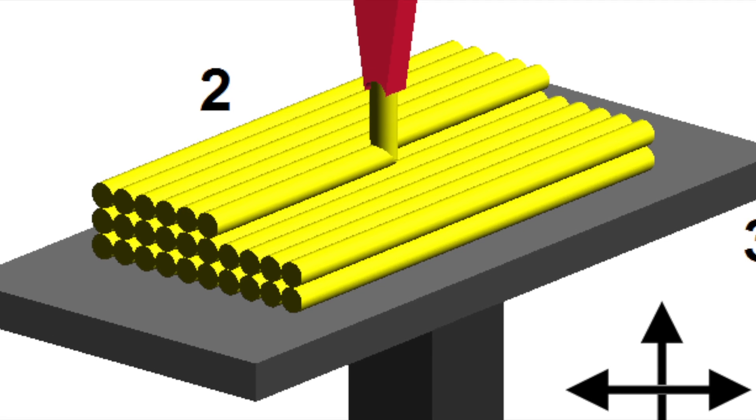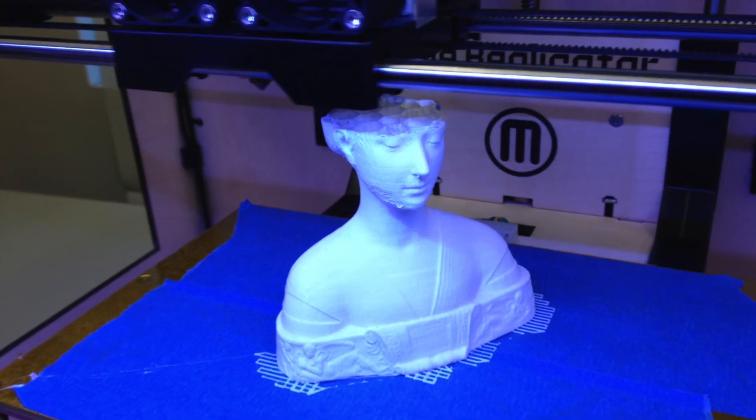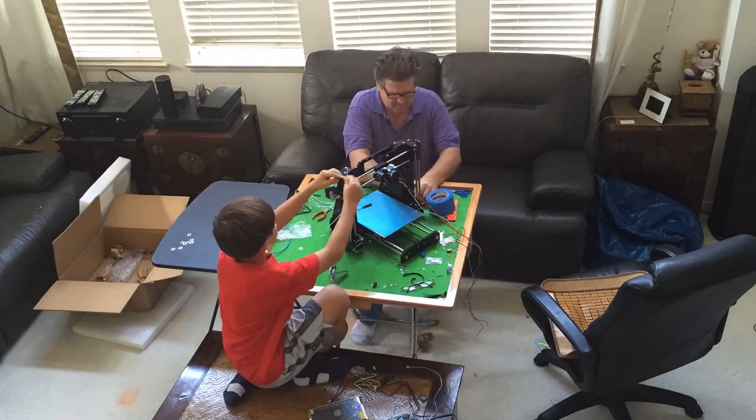It first does the outline of the part and then fills the solid areas by drawing lines. The head moves up as each layer is finished. As you can imagine, this takes a long time. The longest time we spent printing a single part was 13 hours.